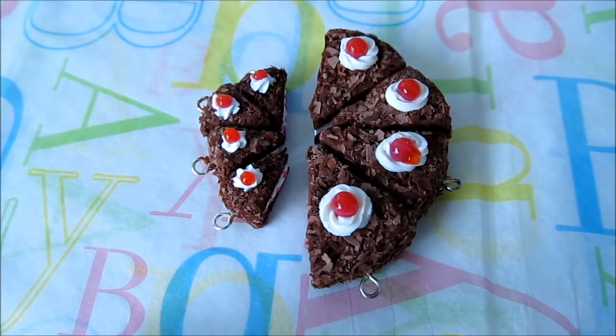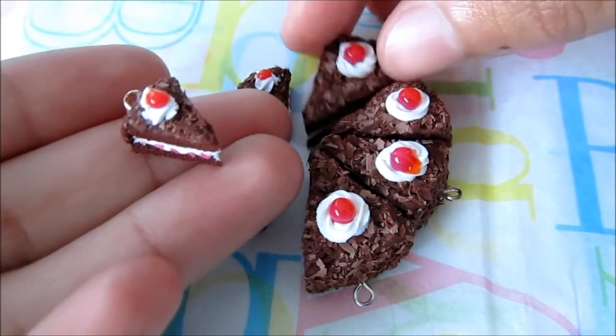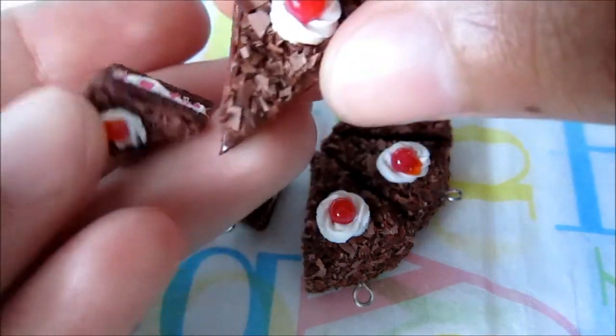Hi everyone, this is Talti and this video is going to be a quick one about scales, because scales are usually very important but commonly overlooked. So I wanted to talk a little bit about it, and it's also to show off that I made the same cake in two different scales, and I think it's very very cute.